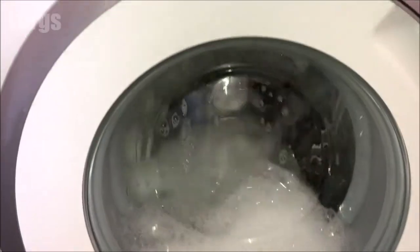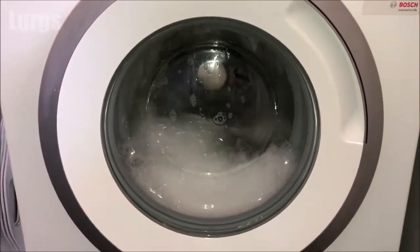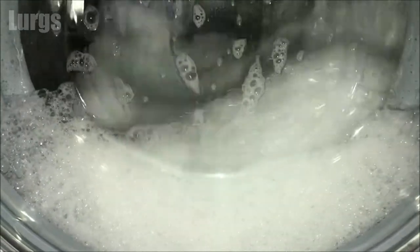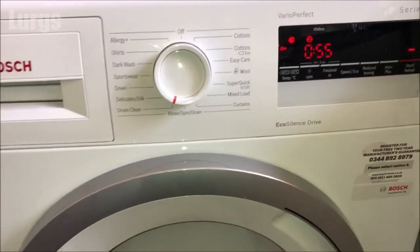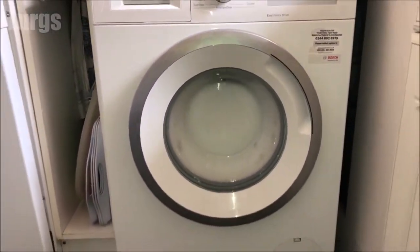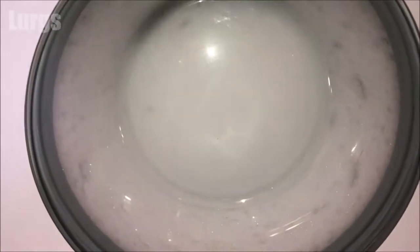This drum clean option is really good because it basically cleans through your whole washing machine, including the dispenser drawer area, the drum, and any pipework. It kills lots of different types of bacteria and gets rid of any mould. The reason you get mould build-up and a smelly washing machine is because regular washes at cold water, 30, or 40 degrees centigrade don't kill bacteria or remove mould — so this drum clean option is a really good program.